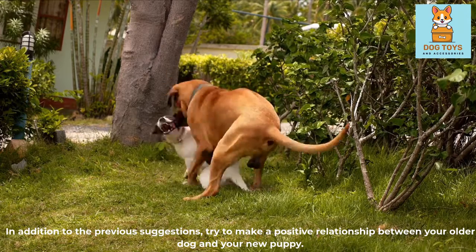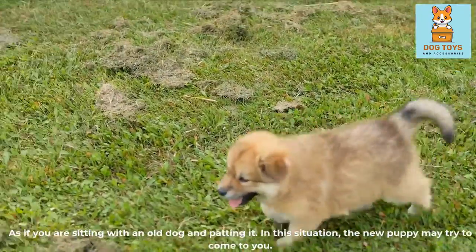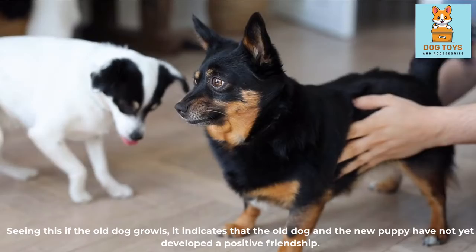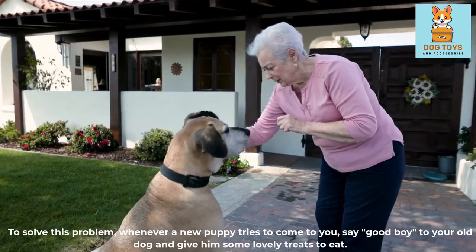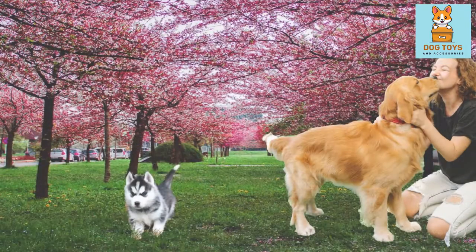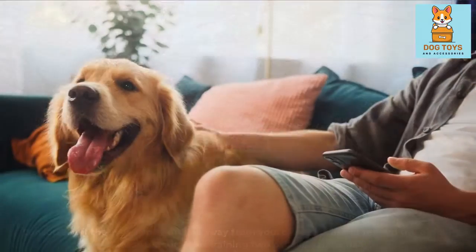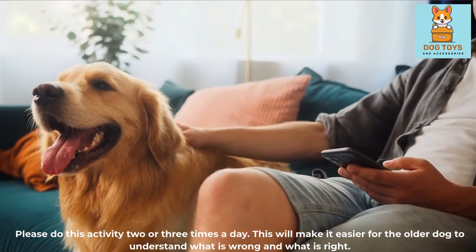Try to build a positive relationship between your older dog and your new puppy. If you are sitting with the old dog and patting it, the new puppy may try to come to you. If the old dog growls, it indicates they have not yet developed a positive friendship. To solve this, whenever the new puppy tries to come to you, say 'good boy' to your old dog and give him some lovely treats. Conversely, if the new puppy moves away, do not praise or reward the old dog. Practice this training 2 or 3 times daily, which will help the older dog understand what is right and wrong.